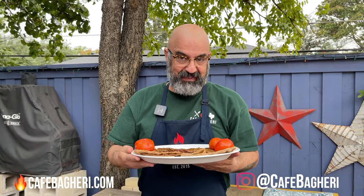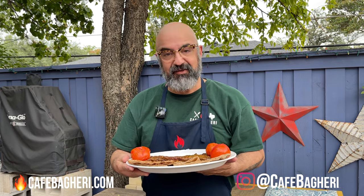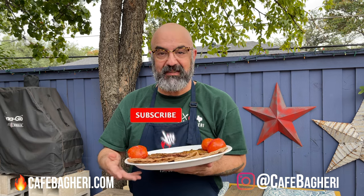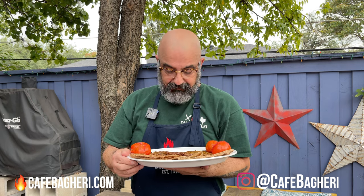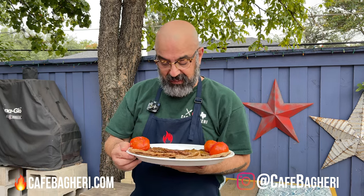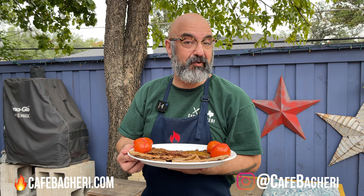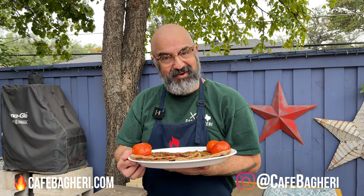Thank you for being with me today. If you liked what you saw, please like this video — I appreciate it if you share it on your social media, Facebook and Instagram, and tell your friends and family. If you're not already subscribed, this is a perfect opportunity to subscribe and hit that little bell button so you get notified when things happen here. I usually taste my food at the end of the video, but I'm going to wait and go inside with maybe a cold beer or a wonderful red wine — this just fits the bill. Thanks for being here, I'll see you soon right here at Cafe Bagheri.